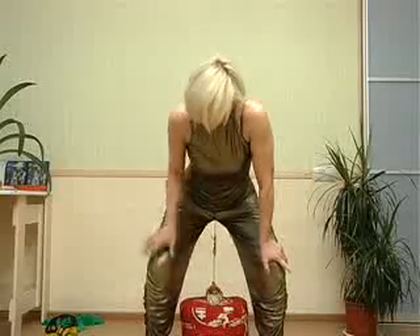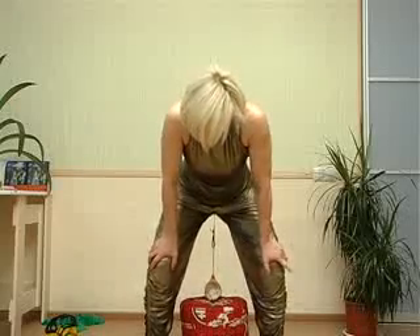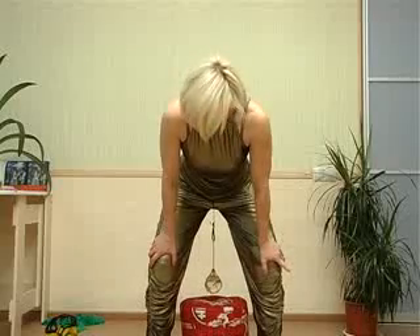A common mistake is to do it like raising the buttocks up. In this exercise, your internal muscles must work — not the buttocks. It is the internal muscles, the perineum, and the vagina walls which work, not the buttocks.